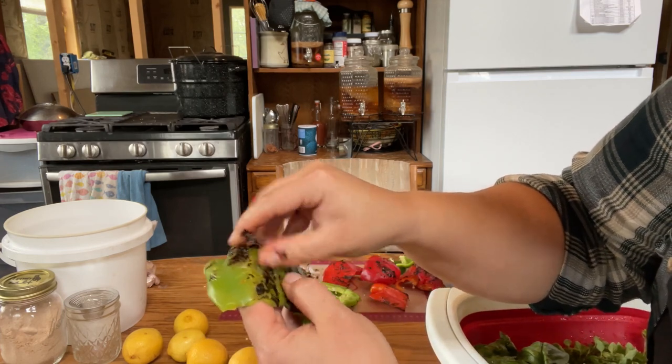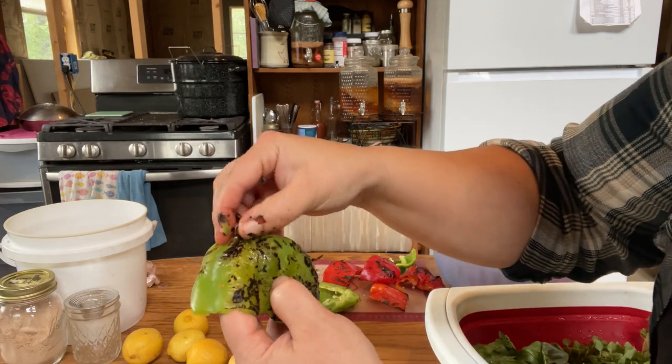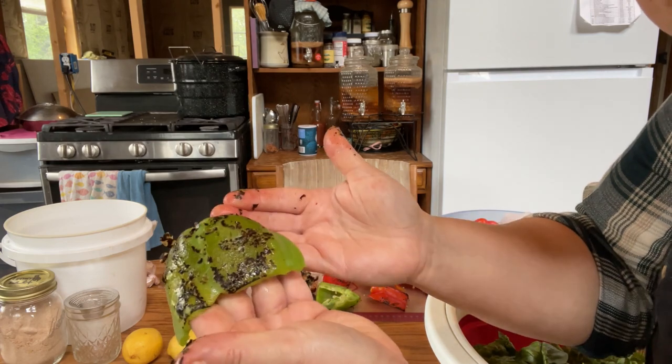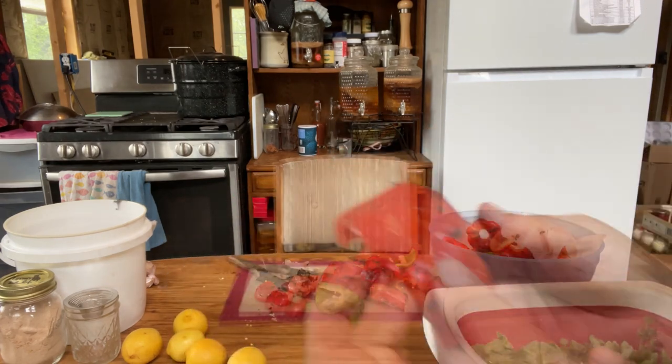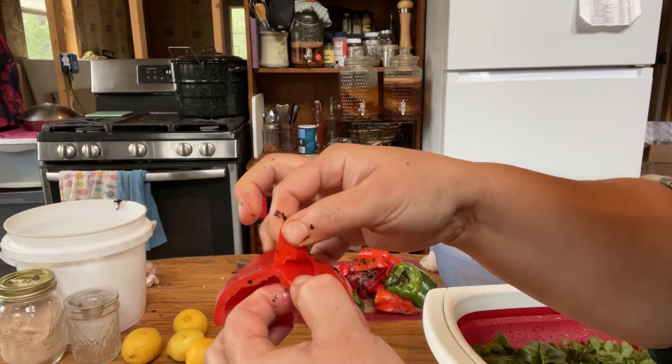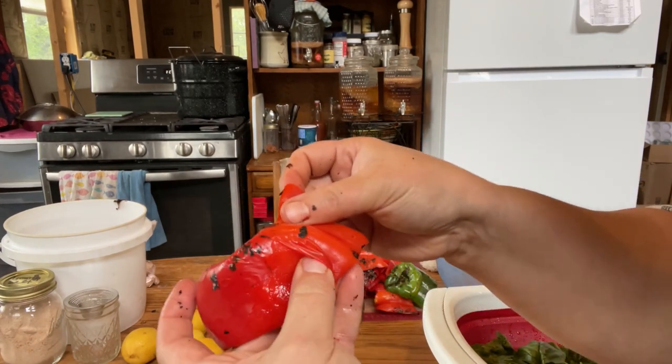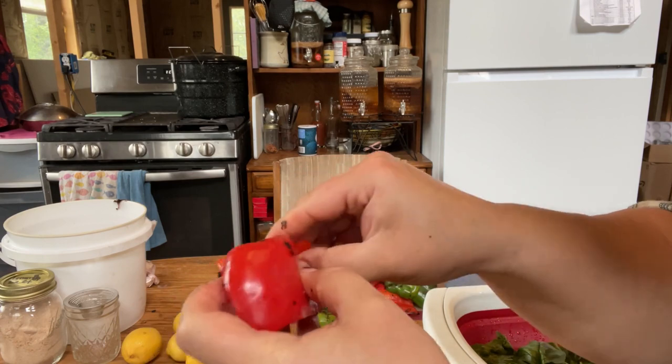I'll show you how this skin peels off — just kind of rub it off, nothing exciting. Here's a good example of how the skin just separates — you can see it just separates from the flesh. Okay, we got the hard part done now. Now the easy part.